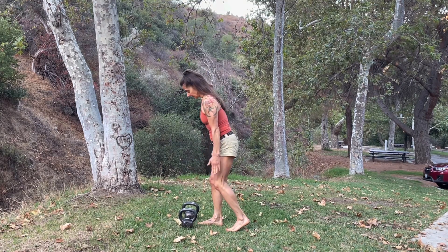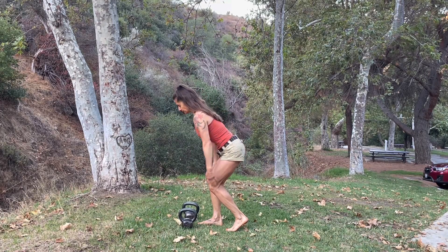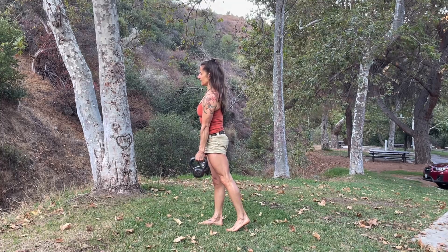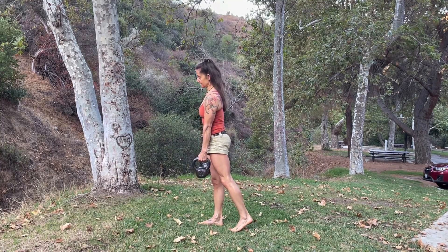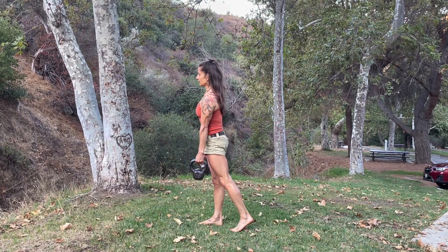I'm going to have my feet in a staggered stance, stick my hips out, and then pick up the kettlebell. Most of my weight is on that front leg — I'm just using the back foot as a kickstand. So you're just going to take it down, the glutes go out, and then stand up.